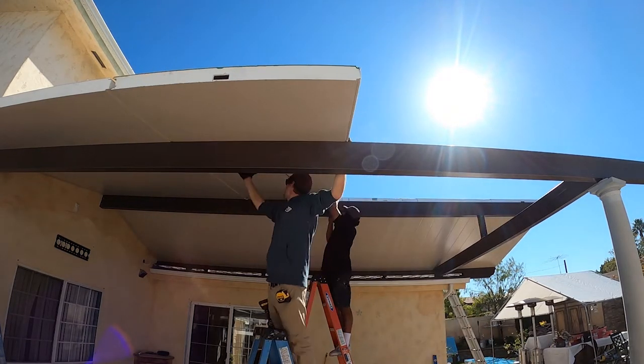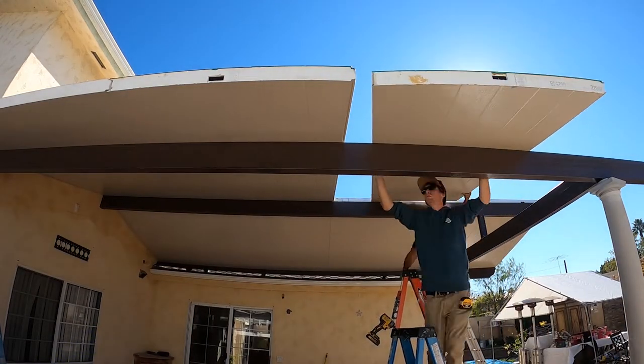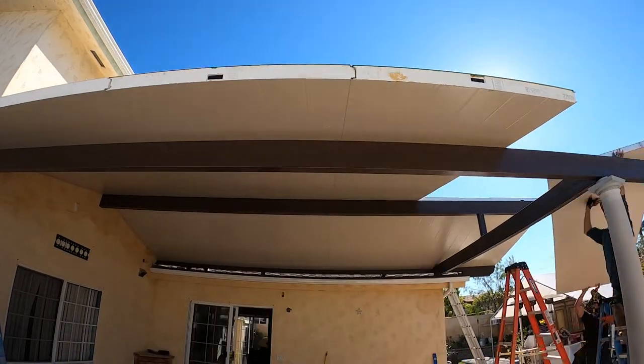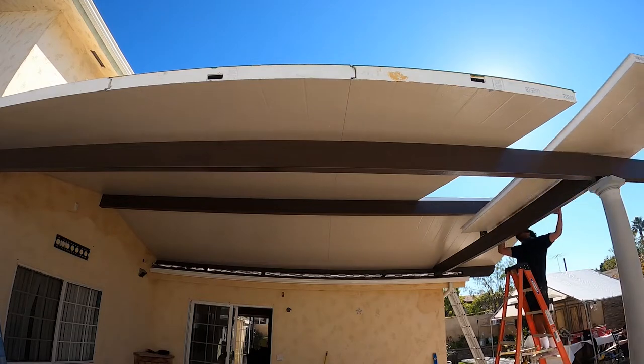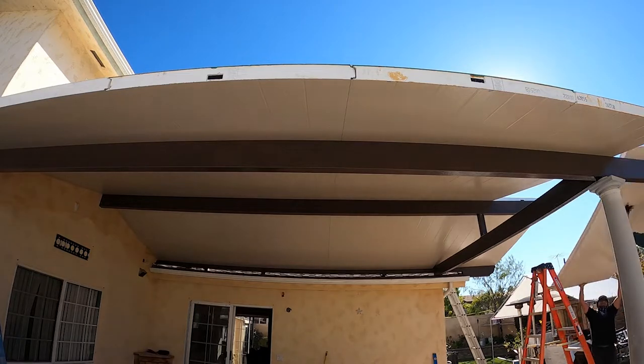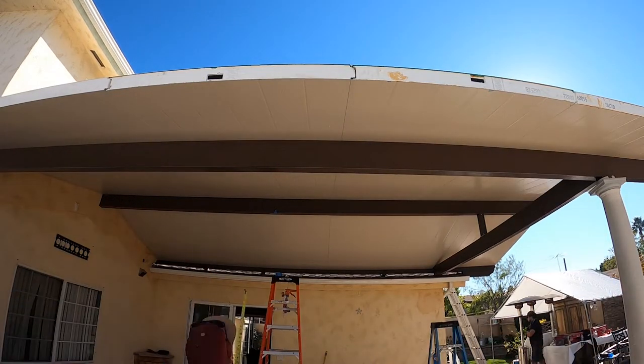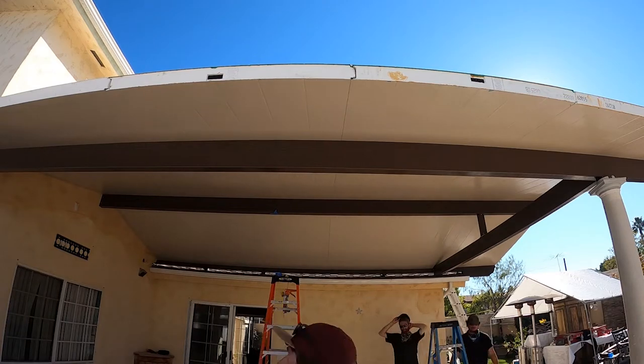You can see the electrical chase in the middle of both panels. All the panels are sitting on that three-by-eight beam in the middle and then screwed in with steel roofing lags. They're marking out where the fan's going to be, lining it up where that fan beam is.